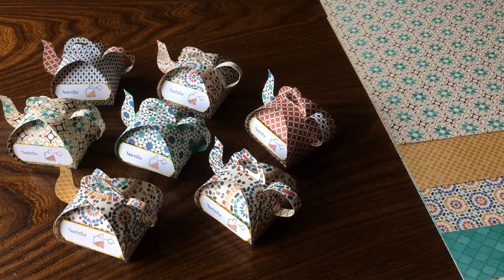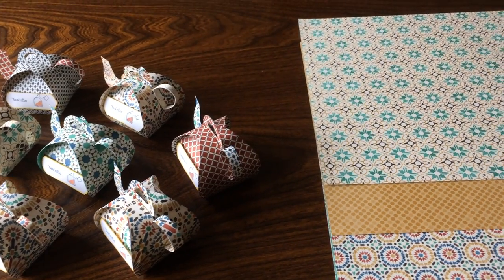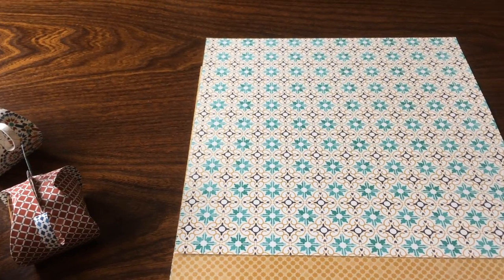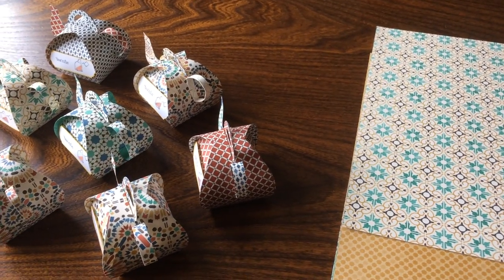This is right in time for teacher appreciation week which is next week, Mother's Day, and of course with Beauty and the Beast out — teapots are very popular.